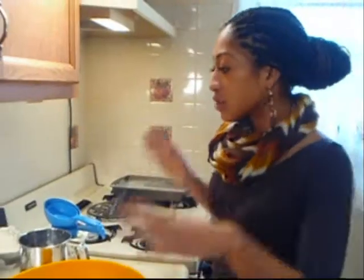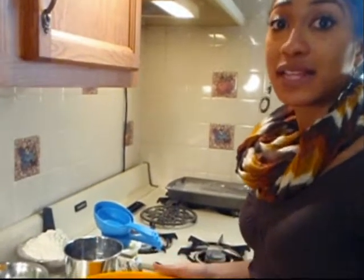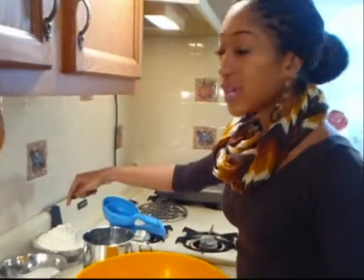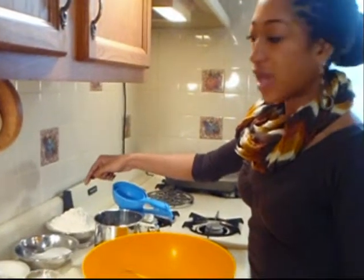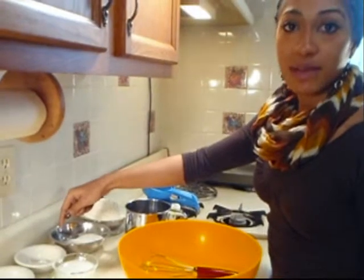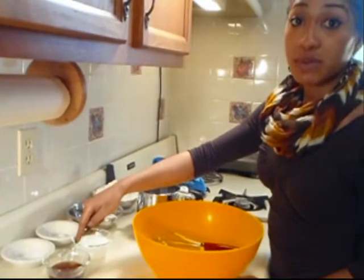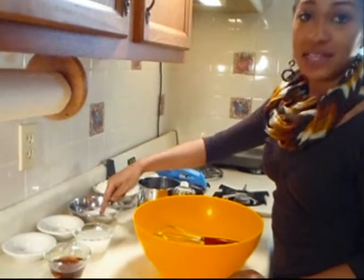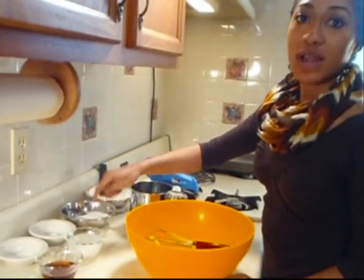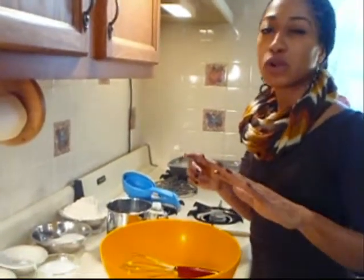Let's start on our dessert first — our tiramisu — and we're going to make the ladyfinger cookies. I have three cups of unbleached all-purpose flour, a cup of cane sugar, two teaspoons of baking powder, one teaspoon of baking soda, a third cup of maple syrup, and a half cup of rice milk. If you don't have rice milk, feel free to use soy milk or almond milk.